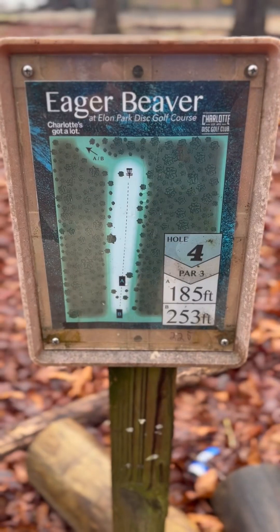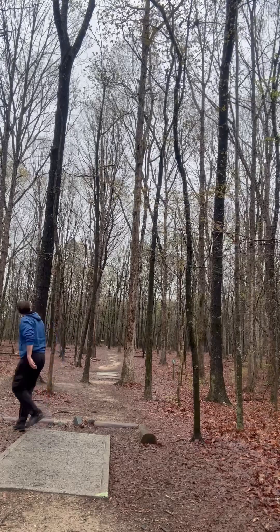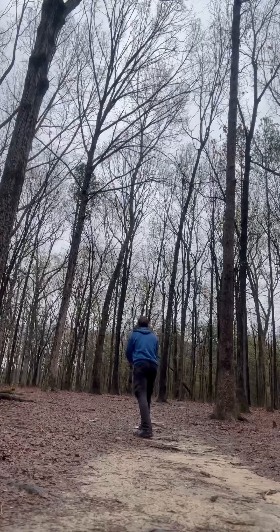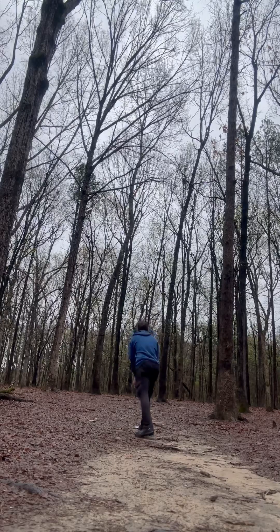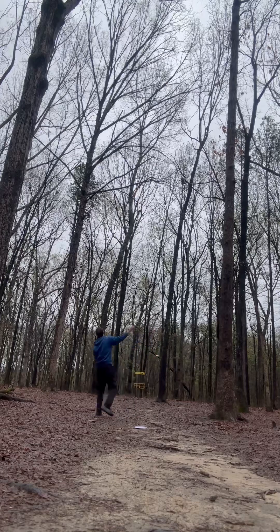Four, par three, 253 feet. Keep pushing. Bear away, all right, come in.